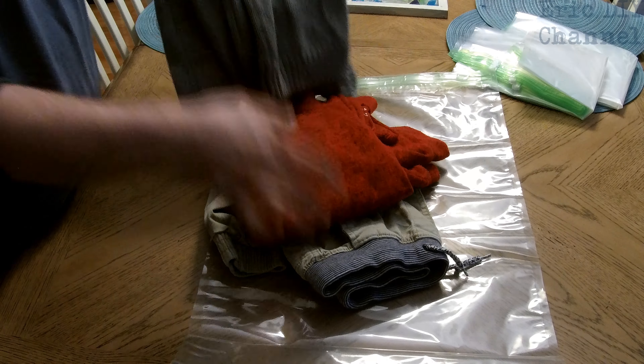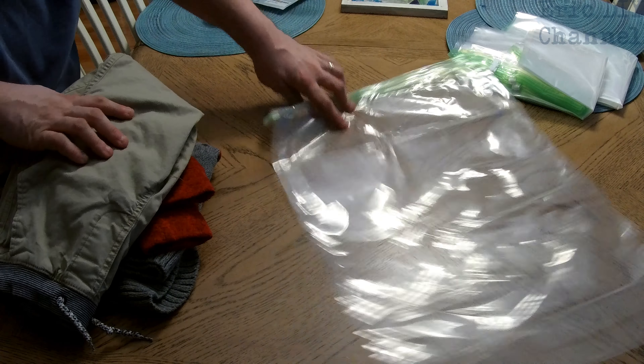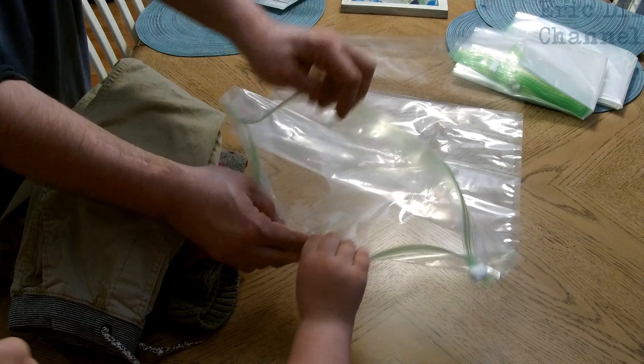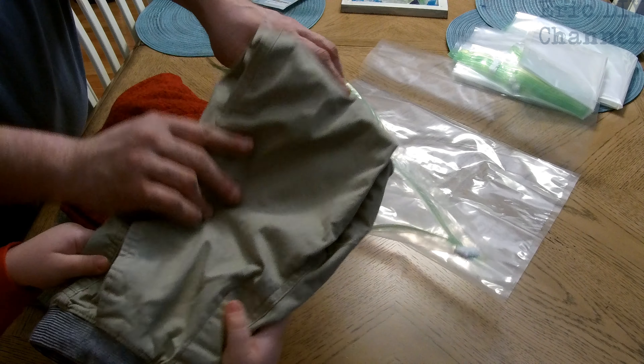Zach has two sweater-like shirts and a pair of pants. The first step is to open the bag up and put the clothes in. Then the second step is to zip it up.